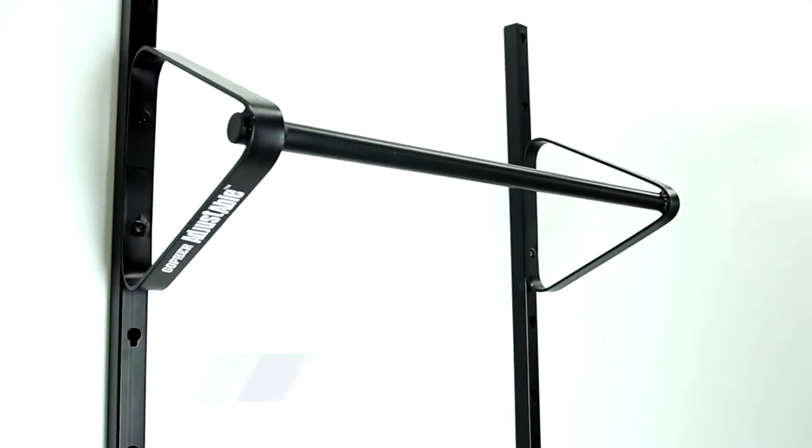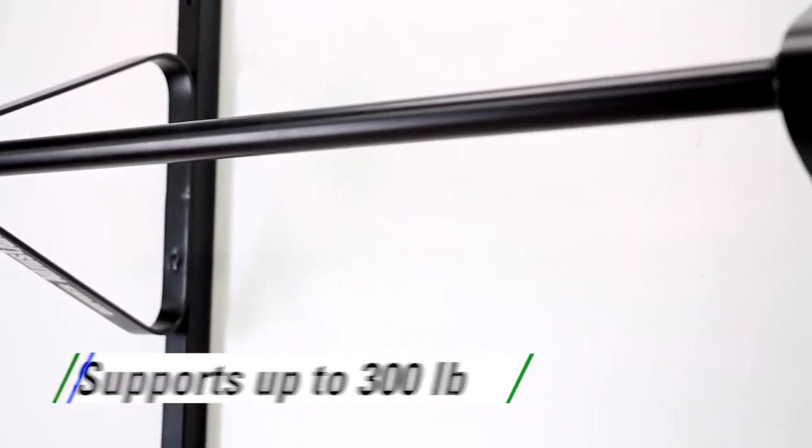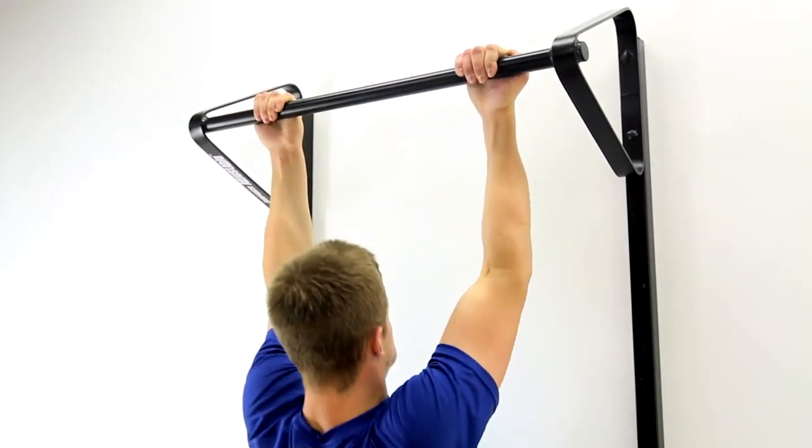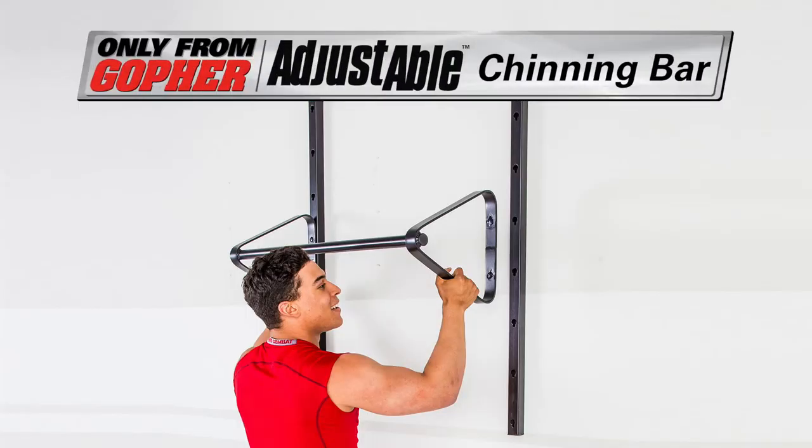To adjust the bar, simply lift it up and off the mounting brackets and lock it into place for a safe, sturdy attachment every time. Made of strong 9 gauge steel, the AdjustAble Chinning Bar supports up to 300 pounds.